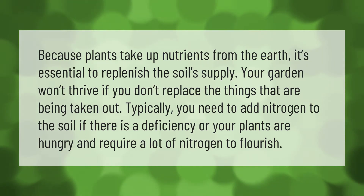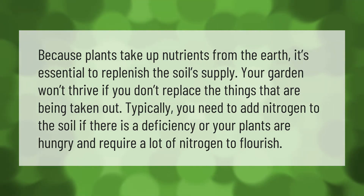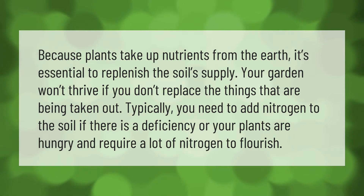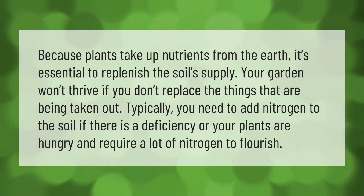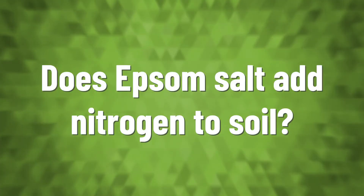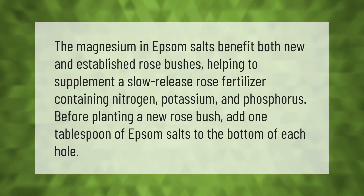Because plants take up nutrients from the earth, it's essential to replenish the soil supply. Your garden won't thrive if you don't replace the things that are being taken out. Typically, you need to add nitrogen to the soil if there is a deficiency or your plants are hungry and require a lot of nitrogen to flourish.